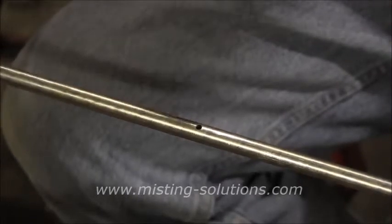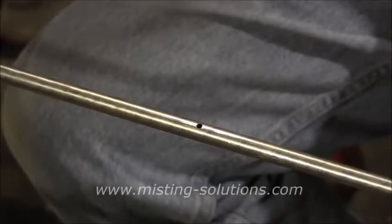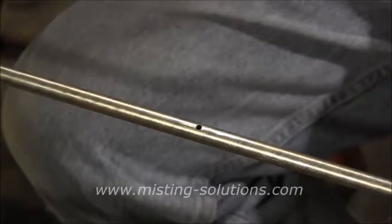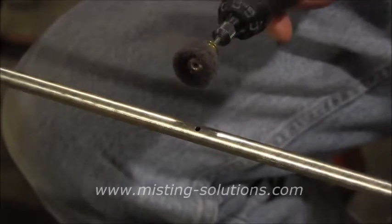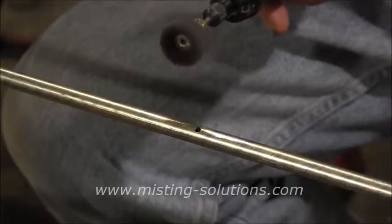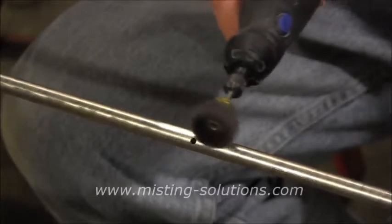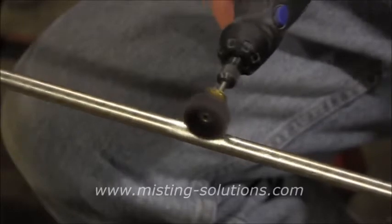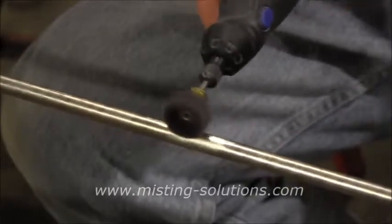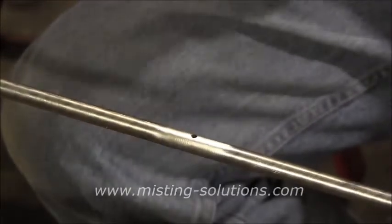Now the next step is to buff it out a little bit — actually, sand around this hole. We're doing a couple things: we're cleaning it up, like you're sanding a piece of copper tubing. I'm using a Dremel with a little sander/buffer on it, and I just lightly sand right around the hole, about half to two-thirds of the way around the pipe, down and out about an inch or so.